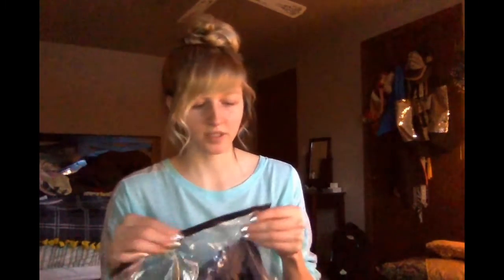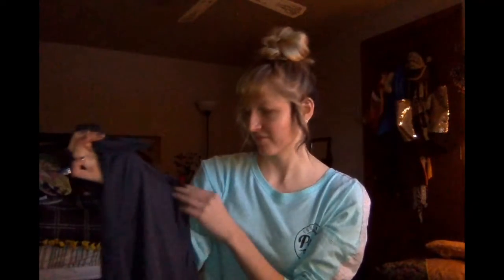The next item came in a Ziploc bag — pretty high quality, just kidding. I wanted to get this because I have a skirt that when I tuck in a shirt you can see every wrinkle, so I thought if I got a bodysuit you wouldn't be able to see every little wrinkle. I thought it would be like a navy blue but it's kind of a brighter blue. It has a turtleneck and it's just a long sleeve.